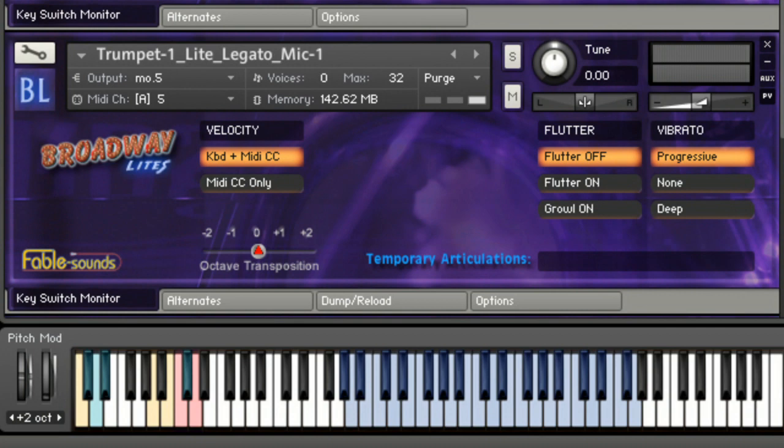What I just did would have been very difficult to achieve, if at all possible, with any other virtual instrument. But because of Fablesound's patent-pending Broadway Performer technology, it is very easy and can be done straight from the MIDI keyboard and in real time. All of the articulations of each instrument are available at any given time and accessible through smart key switching. You can even change articulations of ongoing notes on the fly.